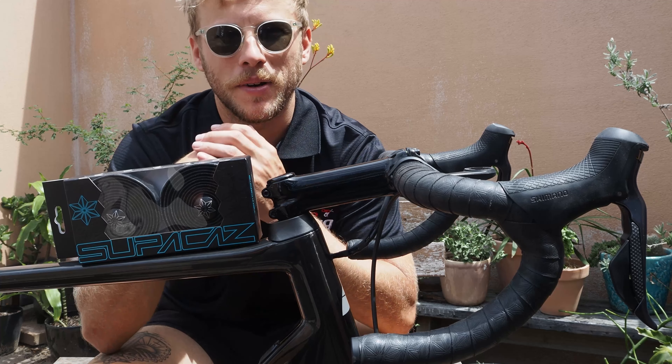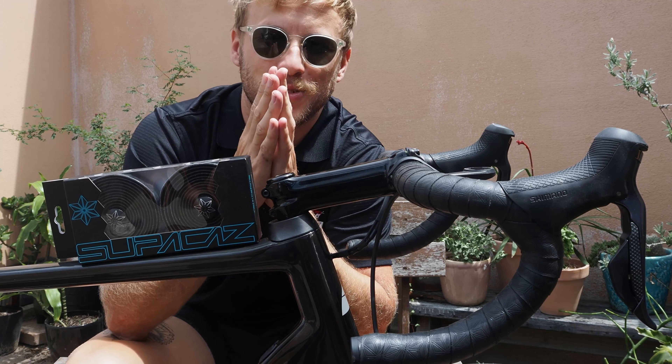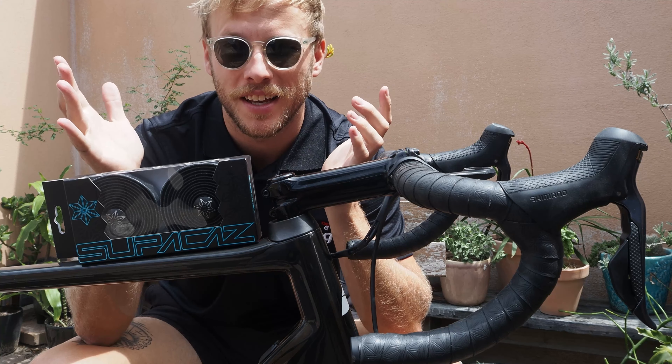Hey guys, Tam from Bike Bug here. In today's video we're going to talk about one of the best ways to refresh your rig and make it feel really special again. New bar tape.